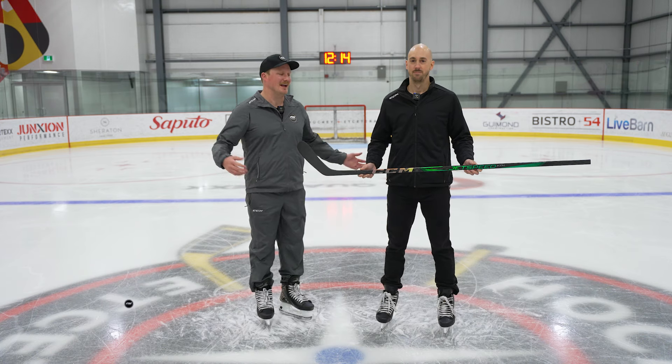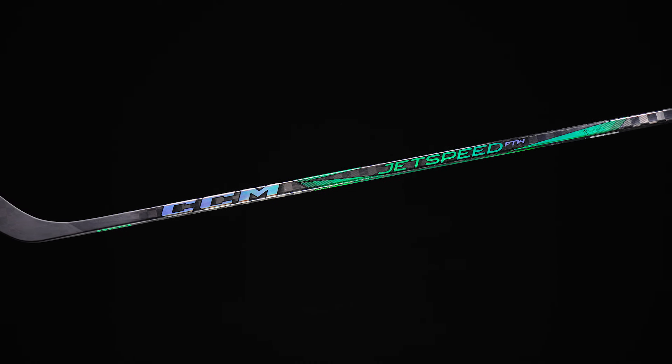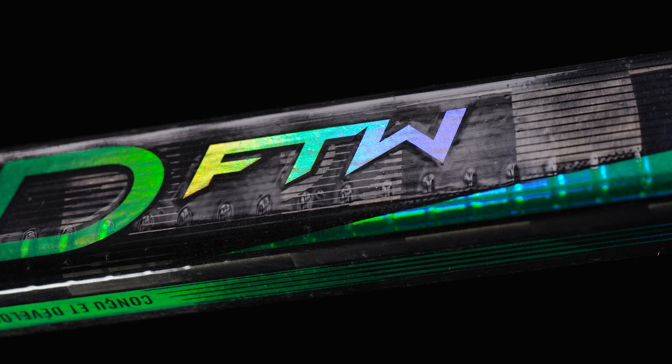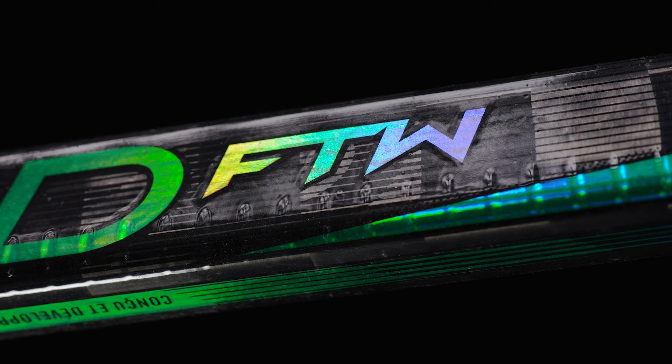What's going on everybody, Chase with iDub Hockey here today with Matt, business unit manager of sticks for CCM Hockey, here in Montreal with a very exciting CCM Jetspeed FTW stick. Before we start talking about the tech and spec and what makes it unique from any other stick on the market today, what was the inspiration and the goal for the Jetspeed FTW?